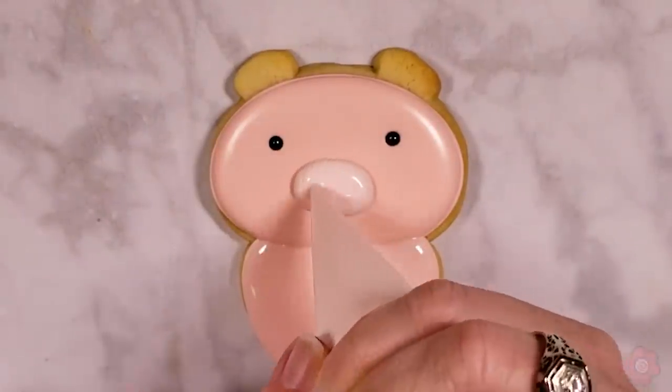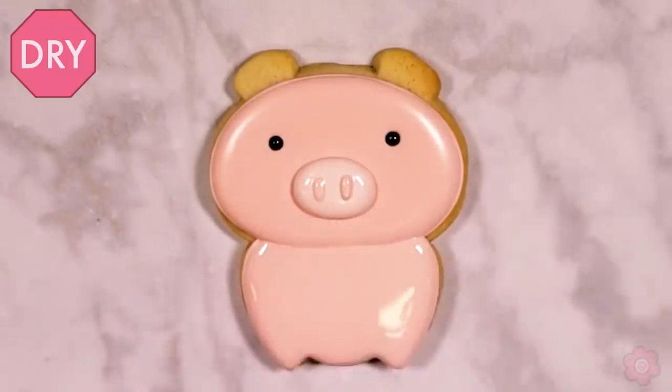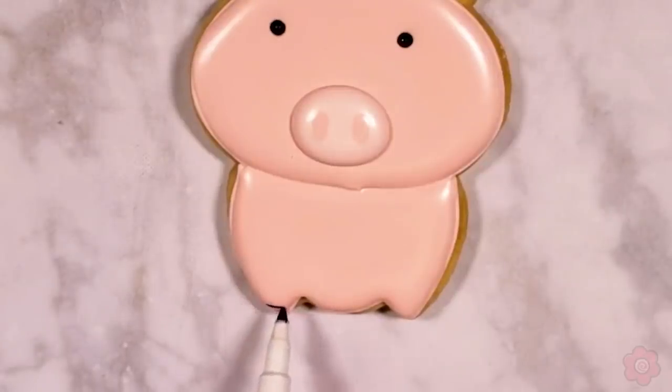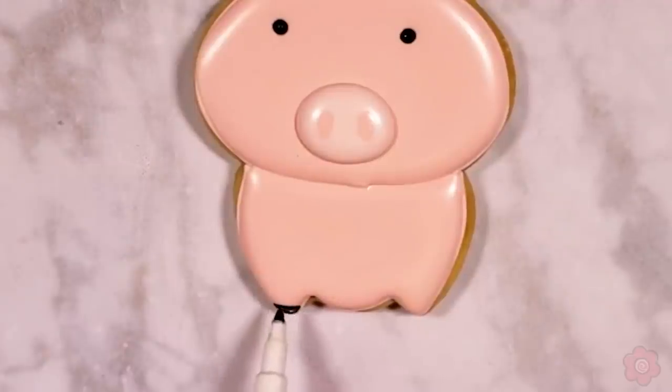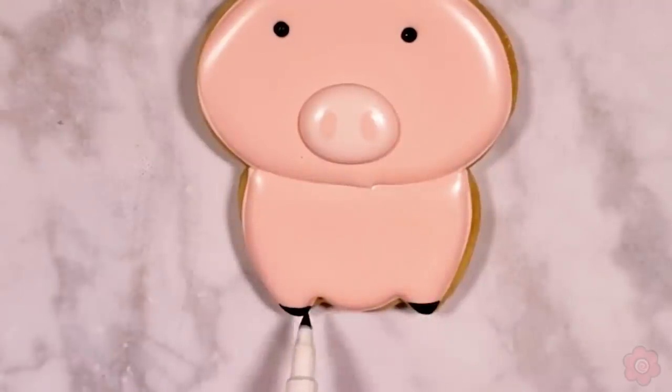When I add the snout, that's still Georgia Peach — just a lighter shade with a little less food coloring. I add his little nostrils with the darker Georgia Peach. So we're really only using two icing colors for this cookie, which is awesome. For his little hooves I didn't have to mix any more icing — I actually used a black food marker.